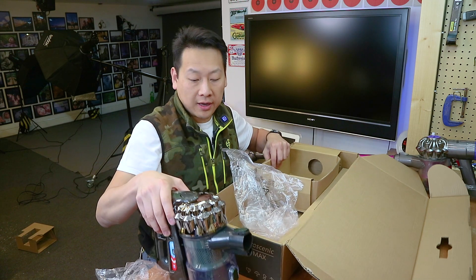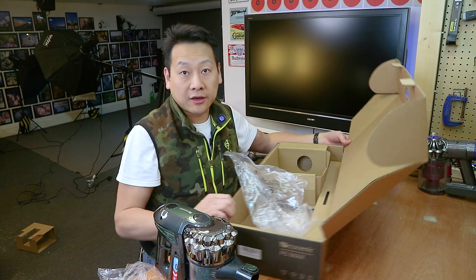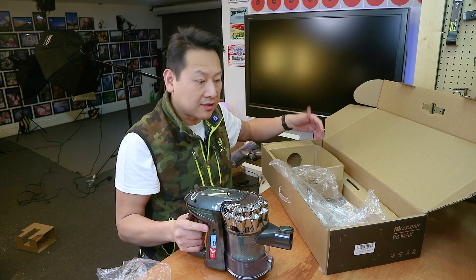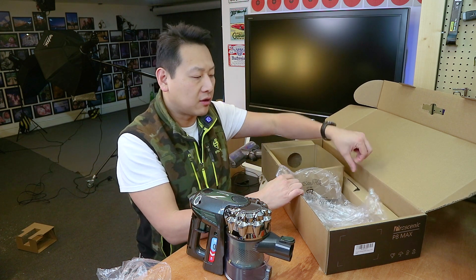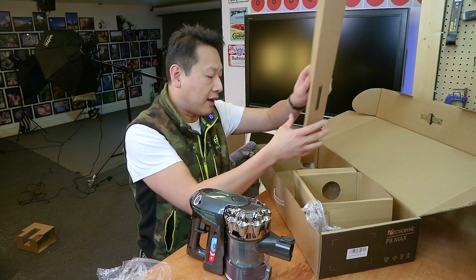This one on the advertisement says you can run it up to 30 minutes. I'm not sure how accurate that will be, because usually even if you have a 3000 milliamp-hour battery, it will only last about 15 minutes. And if you use strong suction like the Dyson boosting function, they don't usually last that long. But we'll see — I'll test it out and let you guys know.